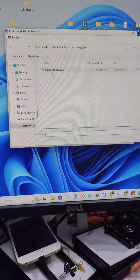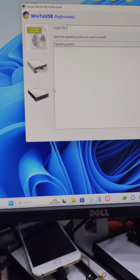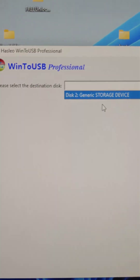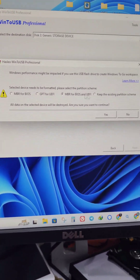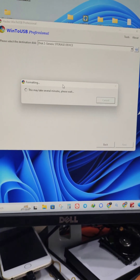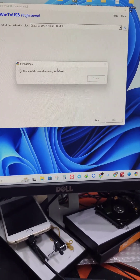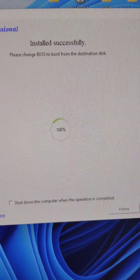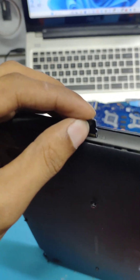I have Windows 10 Tiny, which is a lightweight version. We are going to flash the ISO file to a memory card. Select the memory card and choose MBR, BIOS, UEFI format option. After formatting, the install option will appear. It will install and reach 100%. After that, remove the memory card and put it in your Chromebook.